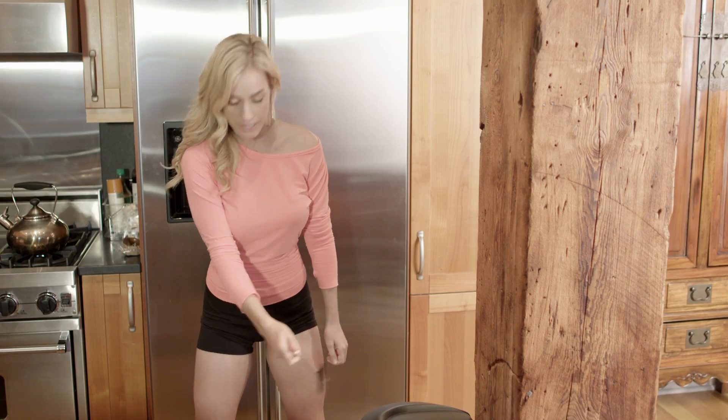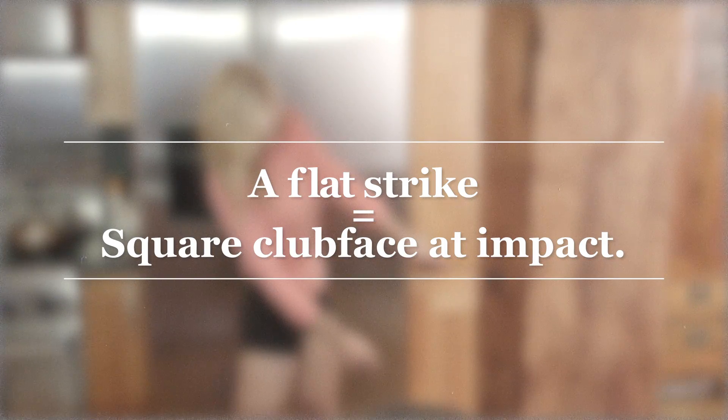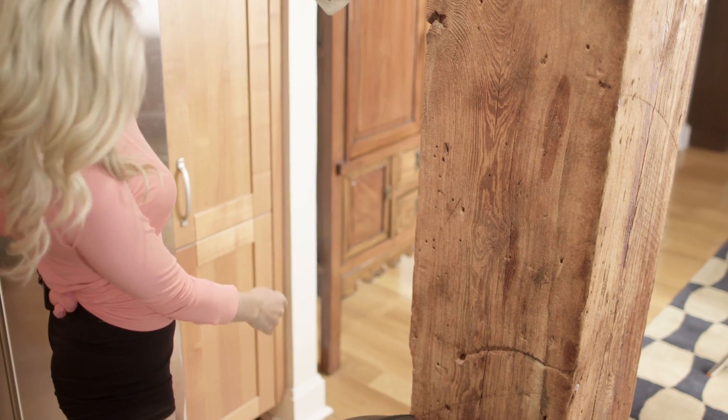You can practice good forearm rotation by doing it with one hand, making sure you're coming in flat. If you're slicing it, come up against the wall.